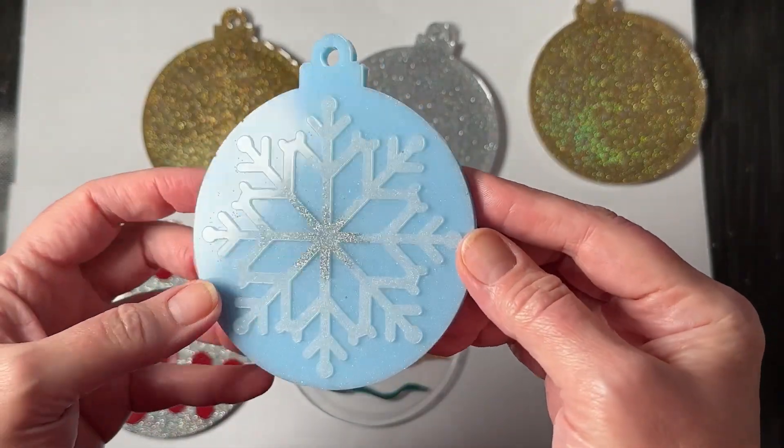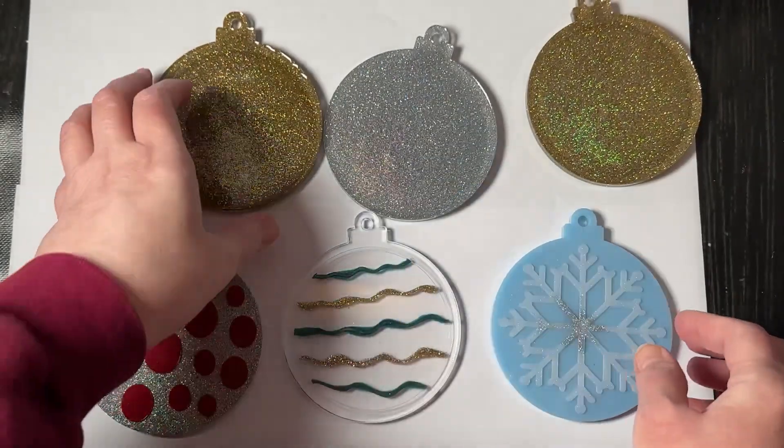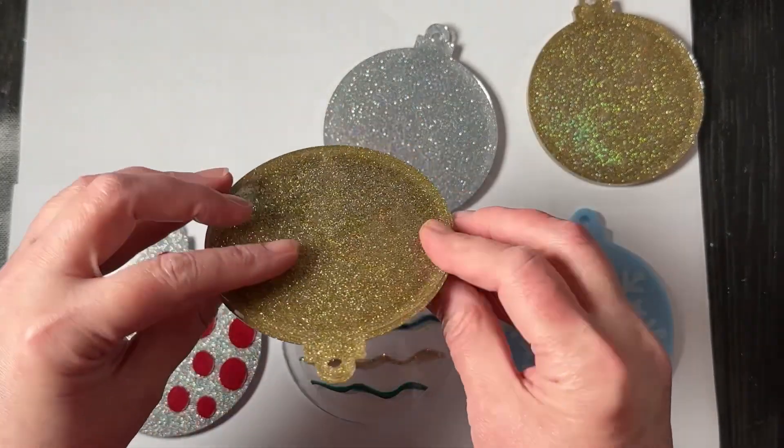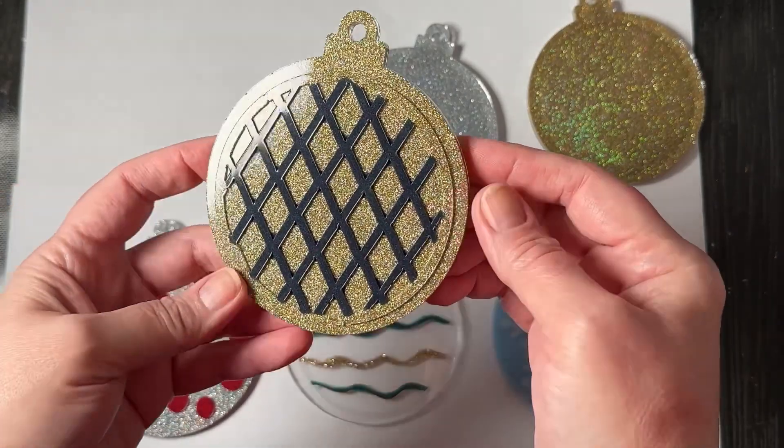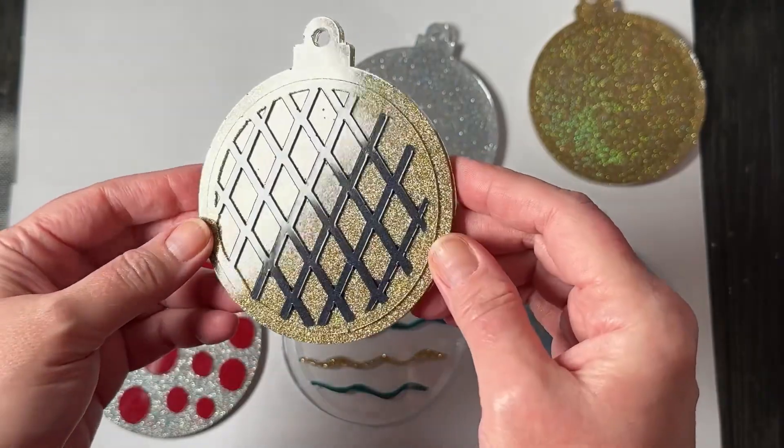Well that turned out really pretty too — love it! Now for this one — oh that's gorgeous! I actually really like the blue with the gold, very nice.